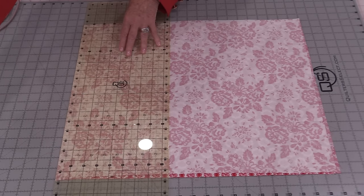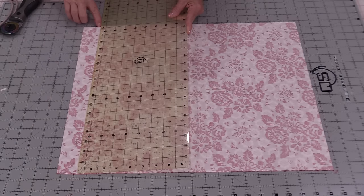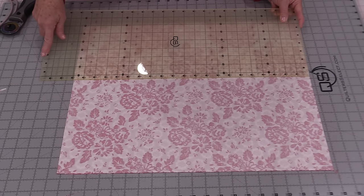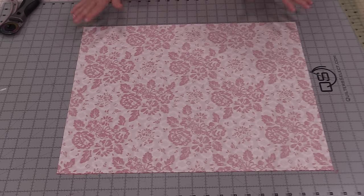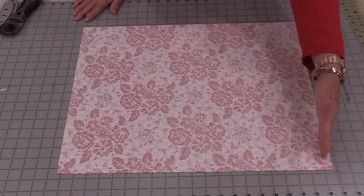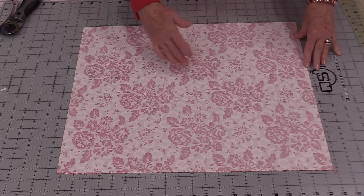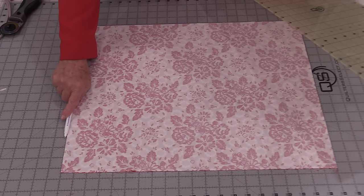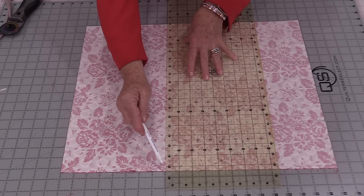I'm going to trim my selvedge and all of those edges. My measurement equals 17¼ inches by almost 21 inches. We need to have somewhere around that measurement but it does not need to be exact. This shorter edge is going to be the bottom of the bag, and the longer will be the sides of the bag. From this top down, measure 9 inches and draw a line.